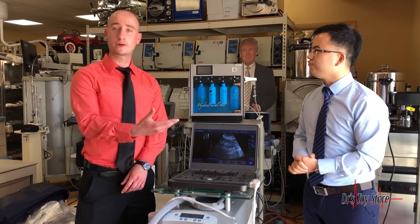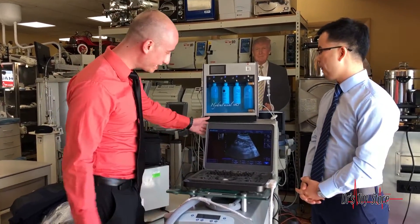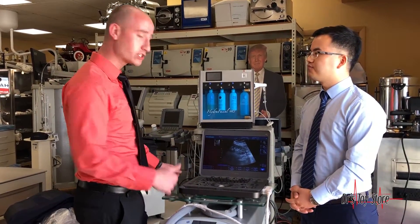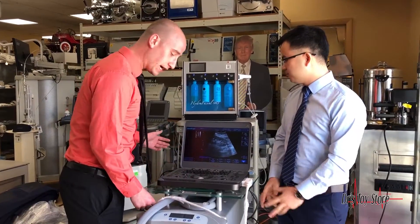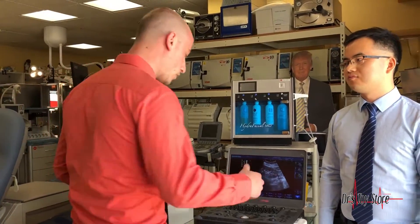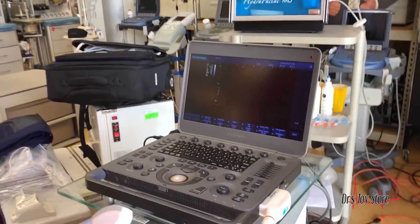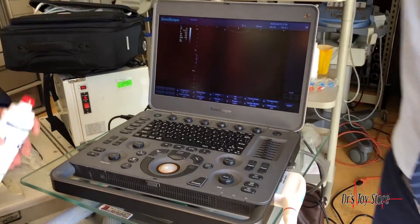Thank you very much. Thank you for coming over here from China — flew in from China just to come to the Doctor's Toy store to show us the X5 from Sonoscape. Sonoscape just launched this beautiful product. It's an ultrasound that has color Doppler and the works, and here we have an abdominal probe. Let me grab some ultrasound gel. What this ultrasound is really primarily used for is its portability.